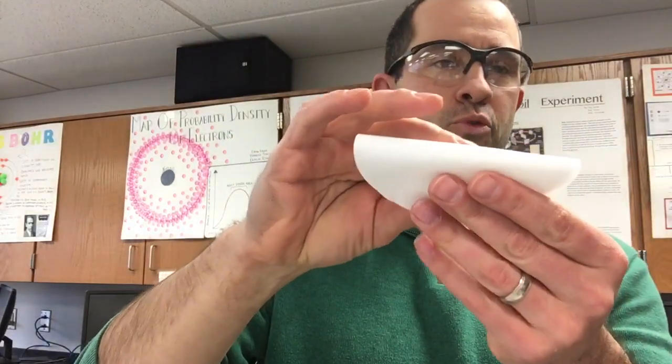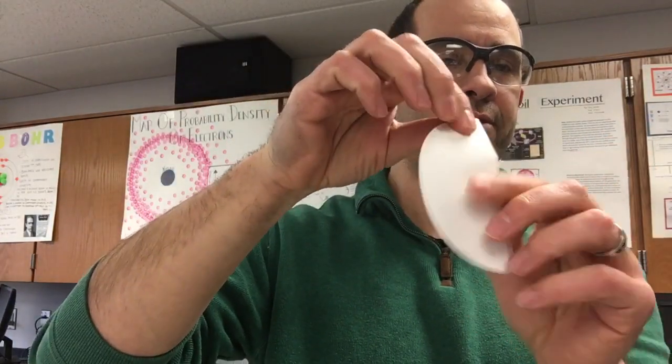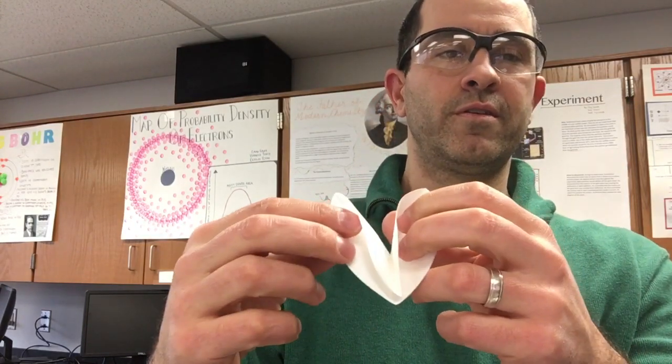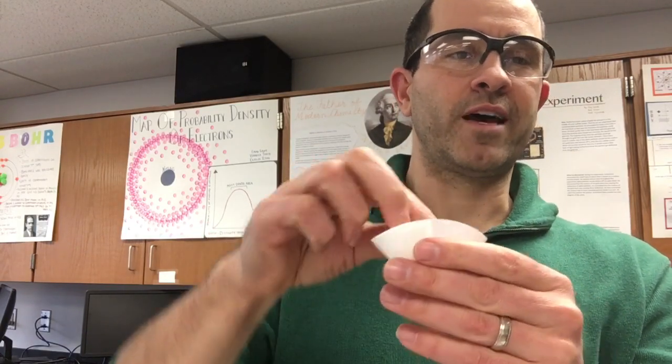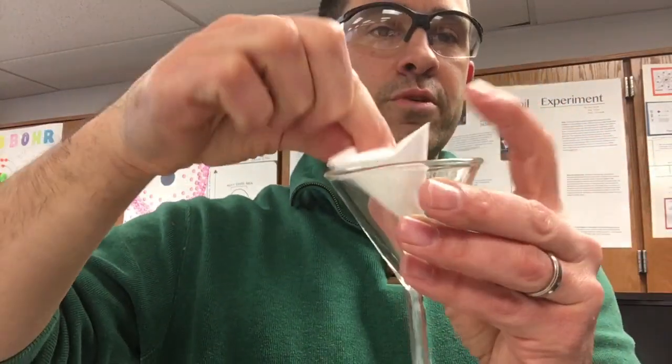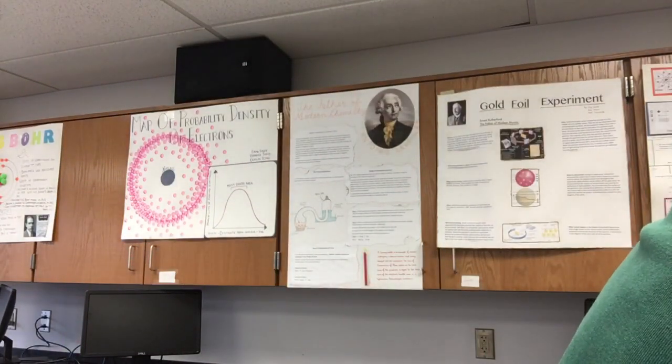So what we need is a piece of filter paper. The way you fold a piece of filter paper is we fold it in half and then fold it in half again, so it looks like a little snow cone. If you look, there are four pieces of paper, so we pull three pieces to one side and one piece to the other side — a little snow cone. We put that into our glass funnel, and we need it to stick to the side, so we wet it. I ran it under a little bit of water and now it's damp and ready to go.